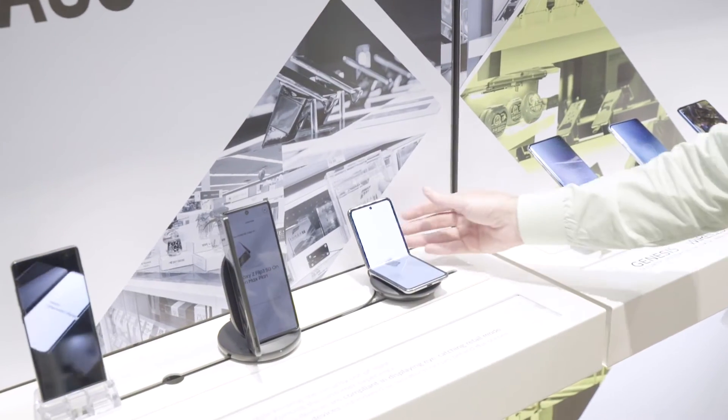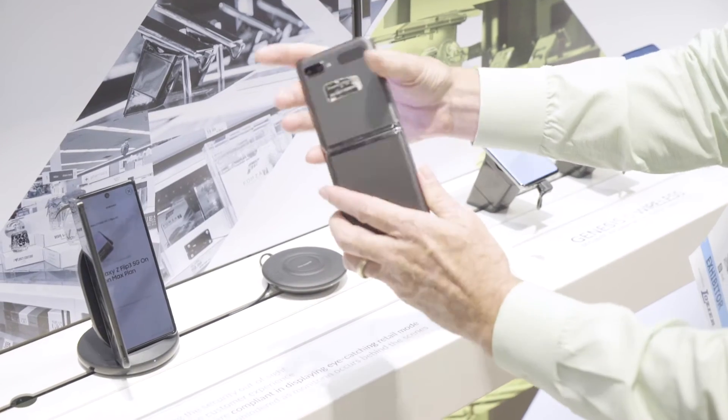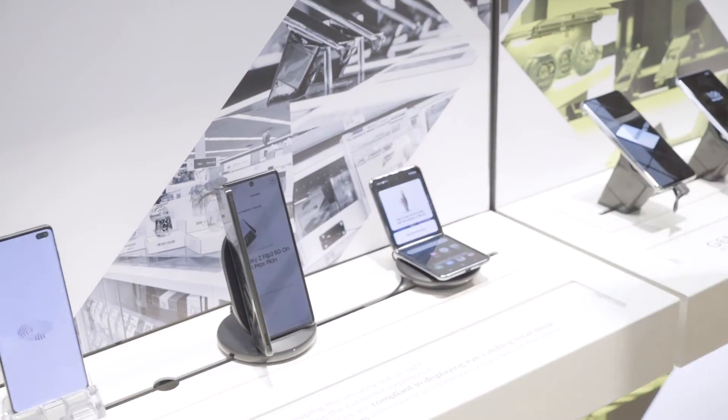It locks offline and absolutely has no hardware on the device. The customer can interact with the Flip, the Fold, or any other device, seeing it in its natural state.